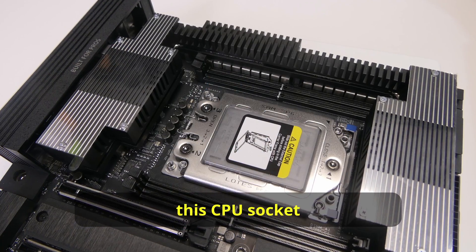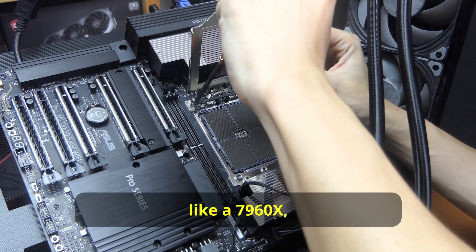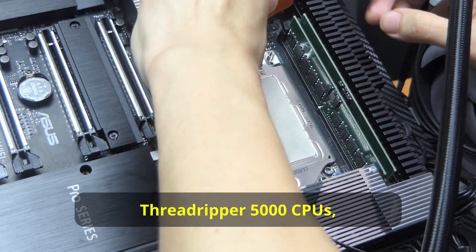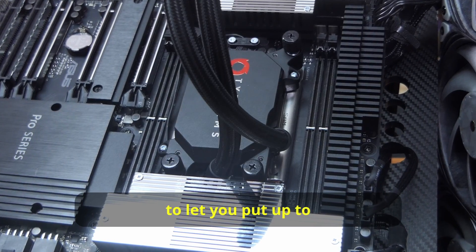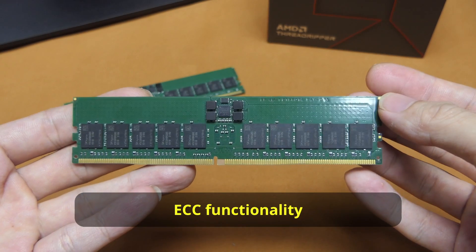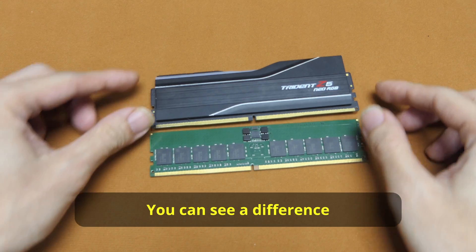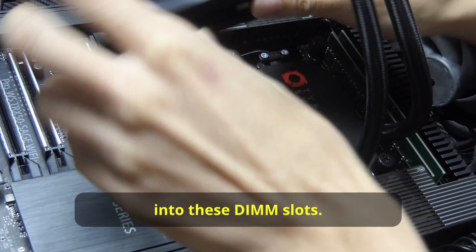This is the new STR5 socket from which you install the Threadripper 7000 CPUs like the 7960X, as well as the Threadripper Pro 7000 CPUs like the 7995WX. This socket does not work with Threadripper 5000 CPUs. Together with the TRX50 chipset, this board gives you 4 DIMM slots to let you put up to 1TB of DDR5 RAM. The RAM modules must have ECC functionality and must be registered DIMMs (R-DIMMs). Your non-R DIMMs, like a mainstream G.Skill Z5, are not going to fit — there's a difference in the location of the notches, so don't try to force them in.